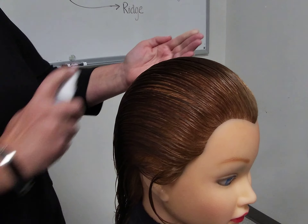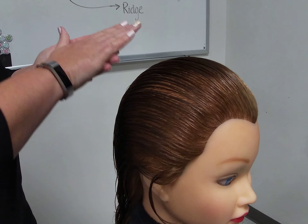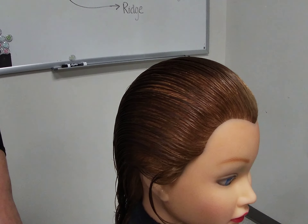Before getting started, the number one thing that we always start with is sanitizing our hands. This will help maintain the highest level of infection control for both my clients and myself.